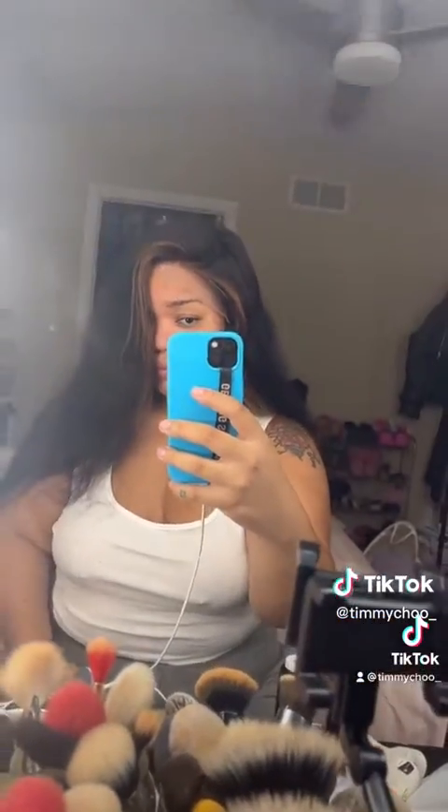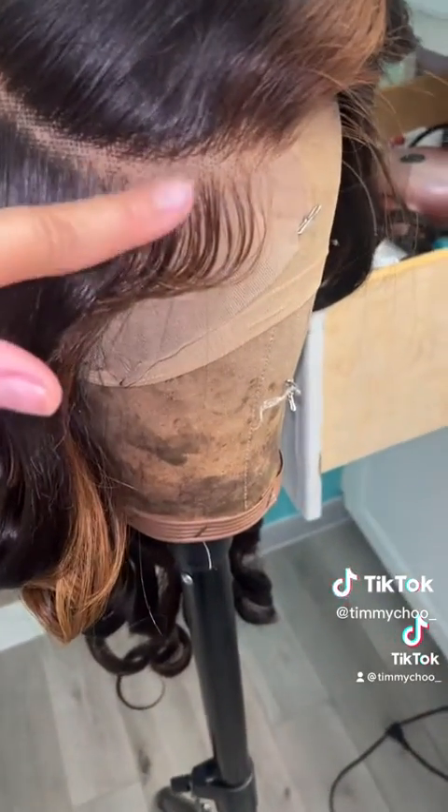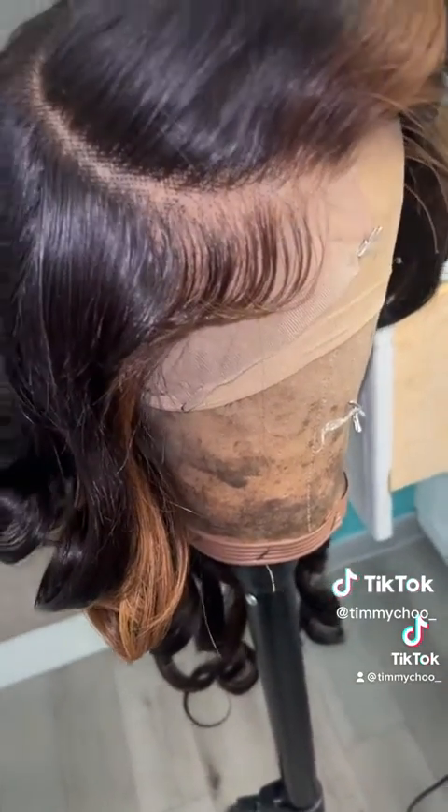Then I'm just figuring out the parting I want to do, checking out all the highlights and the layers. I cut layers into this wig and then I just curled it up. I also did a nice little swoop method that I learned from TikTok.